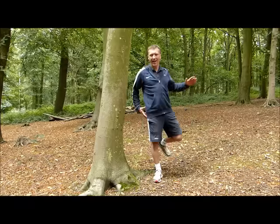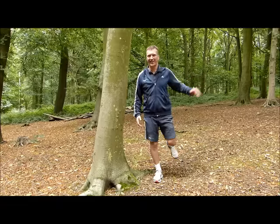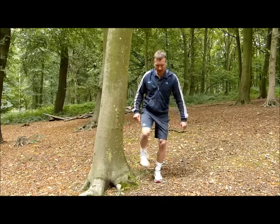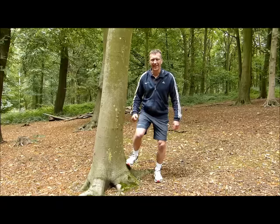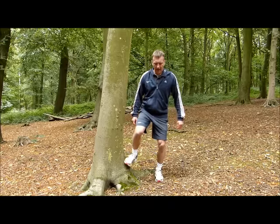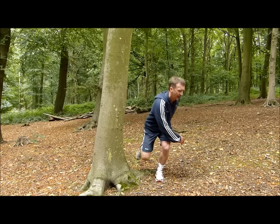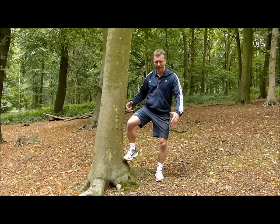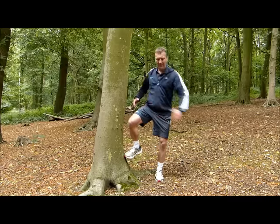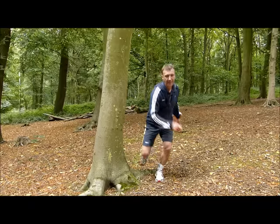Everybody loves the cross-body D1/D2 — open the hip out, getting through the glute. But I think there's a better one for runners. Find a wall or a tree, and push really hard with your leg against it — brace the standing leg. Push really hard, bracing the muscles on the outside of the hip, then drop down into your D1/D2 and back up. Push hard, drop down — at all stages you're really getting that glute to work hard. It's a rhythmical movement and a much better option.